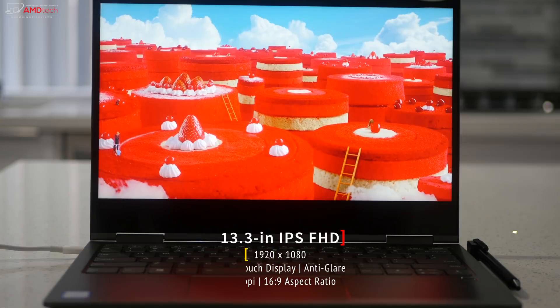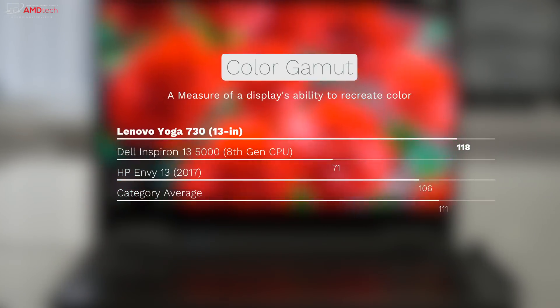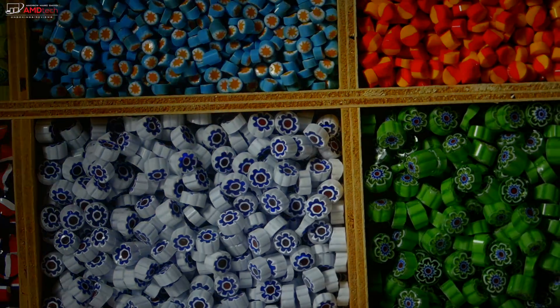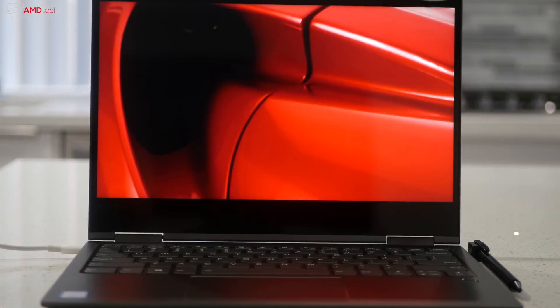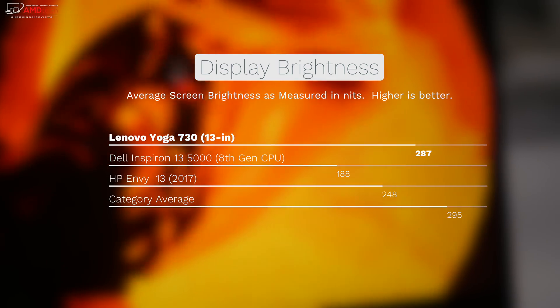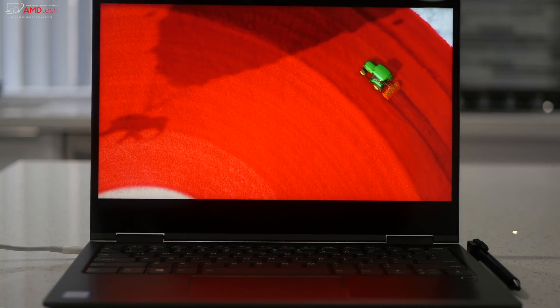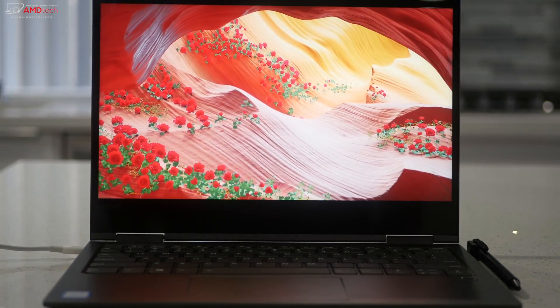The Yoga 730 has a 13.3-inch IPS multi-touch display with a resolution of 1920x1080, that's 165 pixels per inch, and a 16:9 aspect ratio. It covers the color gamut really well at 118% sRGB, above the category average of 111%. It has very deep blacks and very vibrant, accurate colors at a 0.6 delta E score, well above the category average of 2.98. It has excellent viewing angles and very good color saturation. Brightness comes in at 287 nits — slightly below average, so it's good for indoor use, but the glossy display may be an issue outdoors. There are very thin bezels, and while there's no 4K option on the 13-inch model, this full HD display is excellent overall.